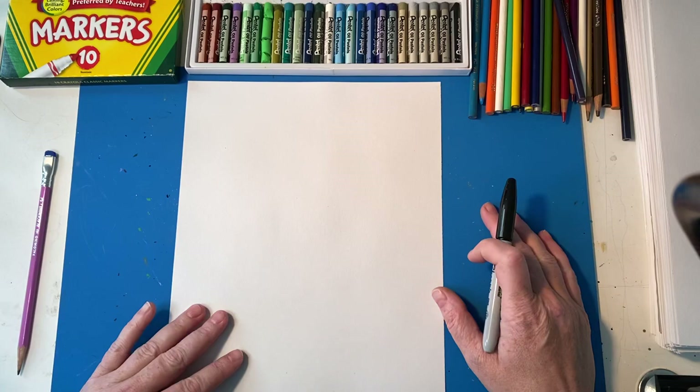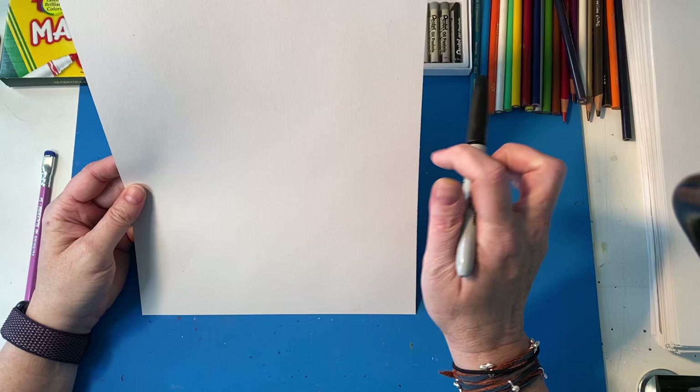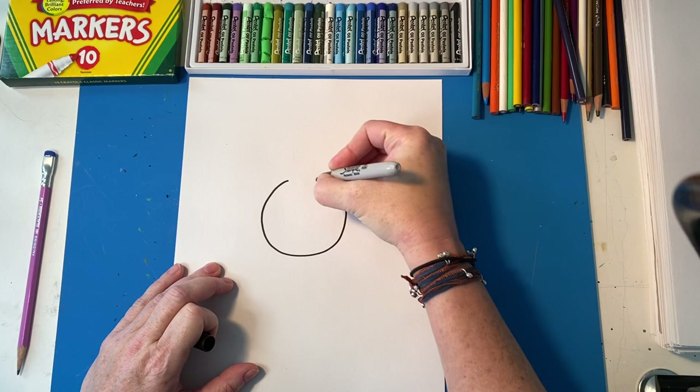Today I'm going to show you how to draw a sunflower. I have a nice trick to show you how to get all those petals nice and even. Remember, if I'm going too fast you can pause the video or rewind it. We're going to put our paper in the hamburger style — portrait.